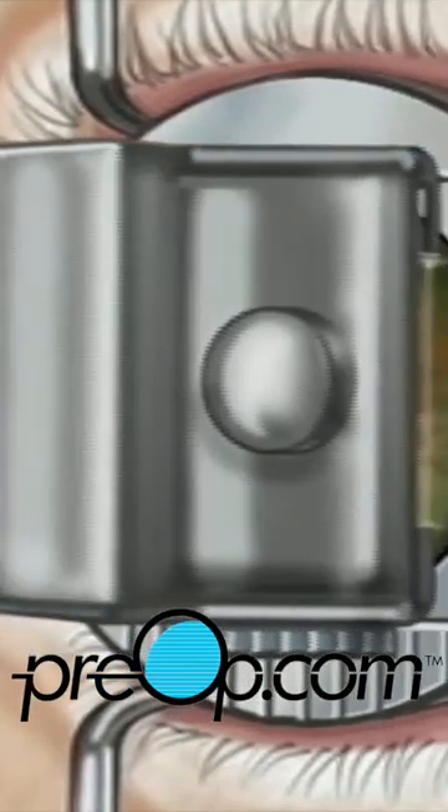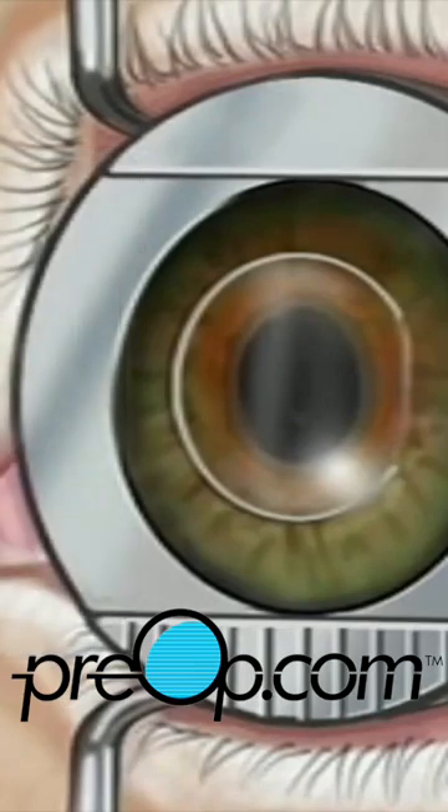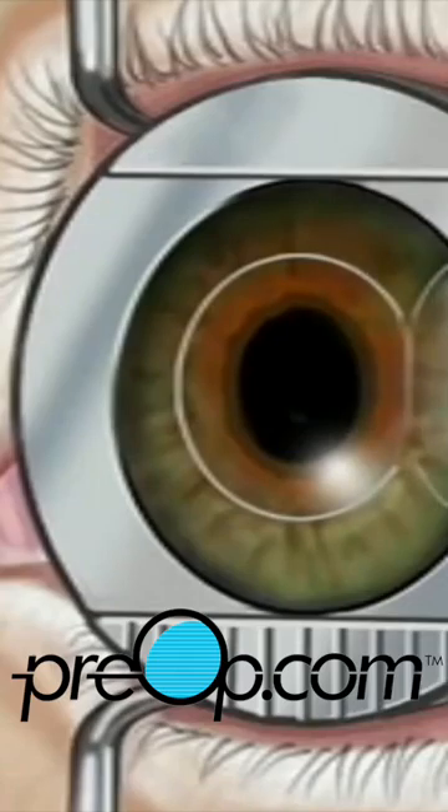A thin corneal flap, which remains hinged to the eye. Underneath this flap, the inner layer of the cornea, called the stroma, is exposed.